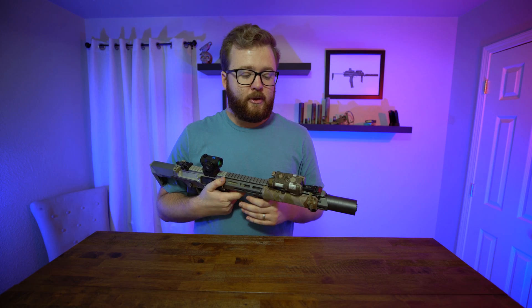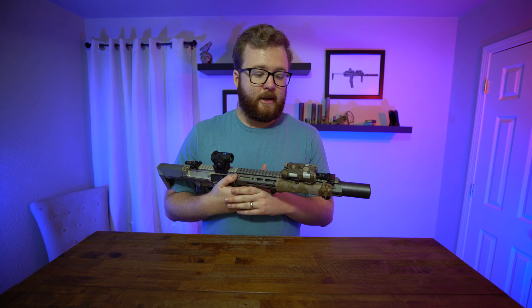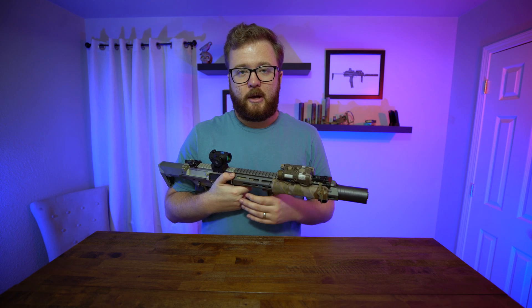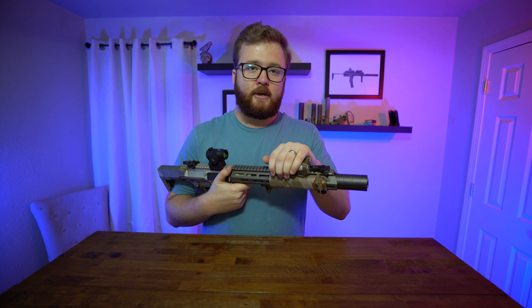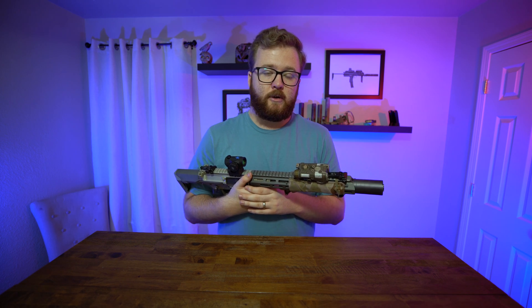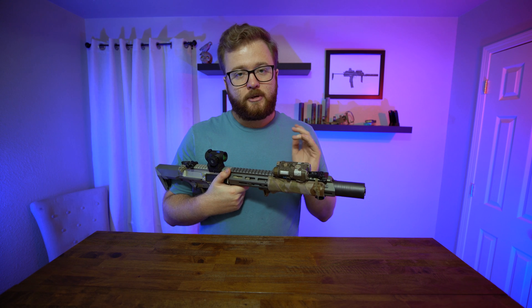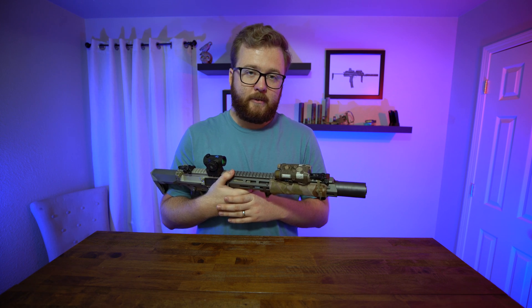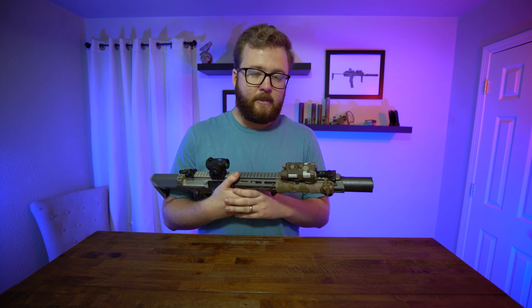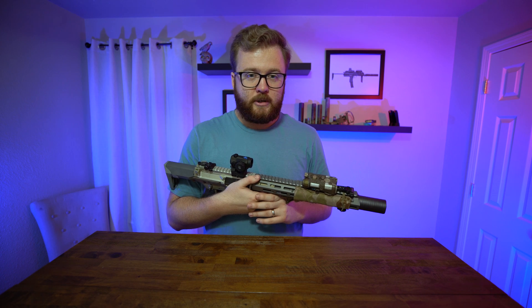Unfortunately I can't tell you that you can go out and buy an NGAL from your nearest Walmart — that's not how it is. This is truly a substantial upgrade from the DBAL, so if you are law enforcement or military, this is definitely an upgrade from your aging DBals or even your DBAL-2s. The next generation of aiming lasers is super cool. Since normal people can't really have these, I wanted to share some cool stuff you might not see every day. Thanks for watching, and I'll see you next time.